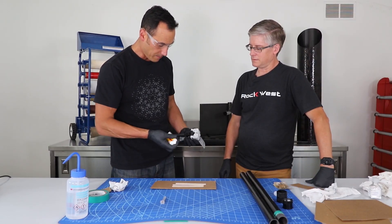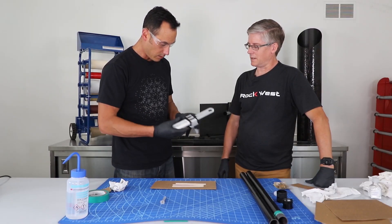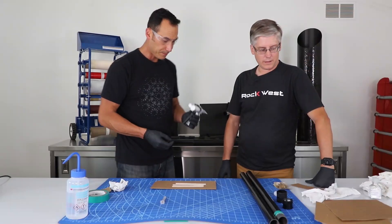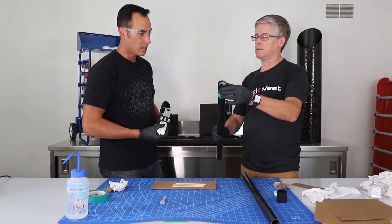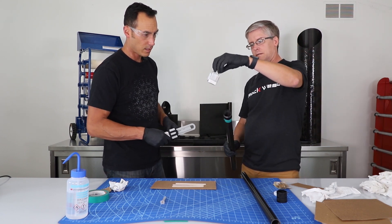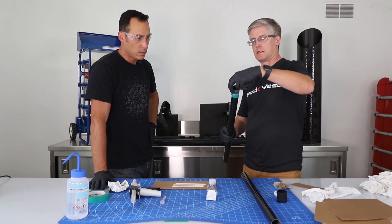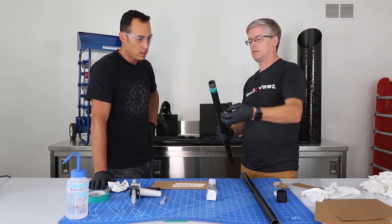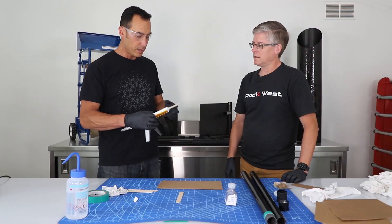We have this application gun — put it through this way, push it all the way to the bottom, slide this through, and it locks in place. One important thing: if we have any wiggle and we bond it at an angle, our tubes won't slide together very well. That's where the glass beads come into play. We have glass beads in several different diameters — these are the 0.004 beads, and they take up the space between the carbon tube and the aluminum fitting, holding it centered on the tube.